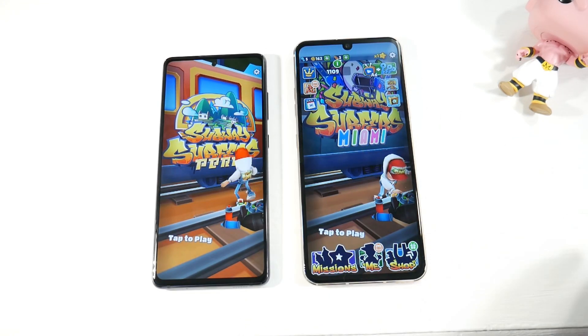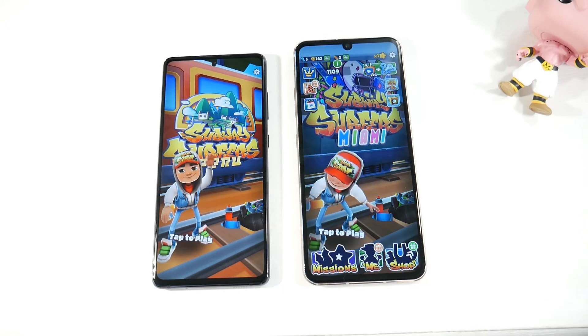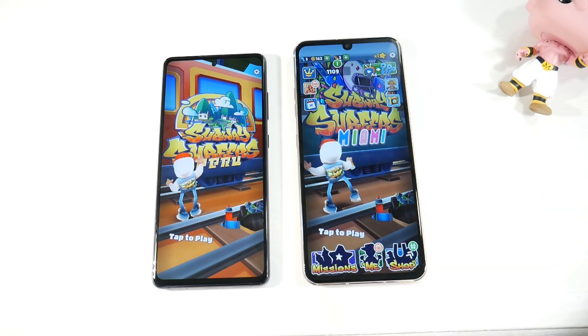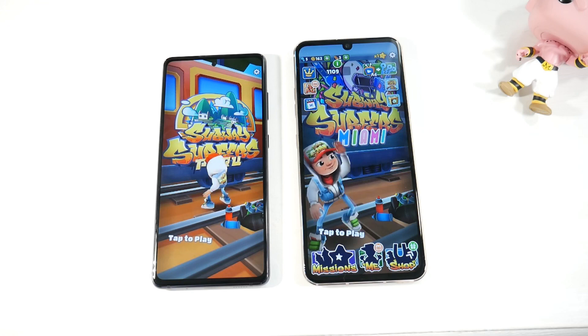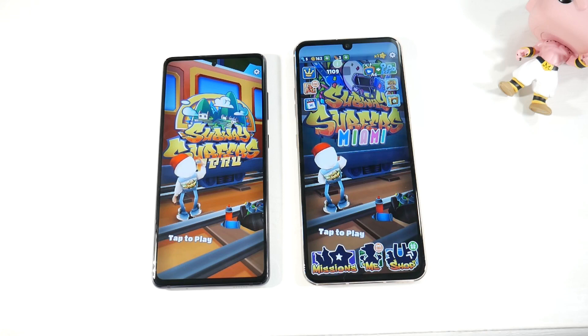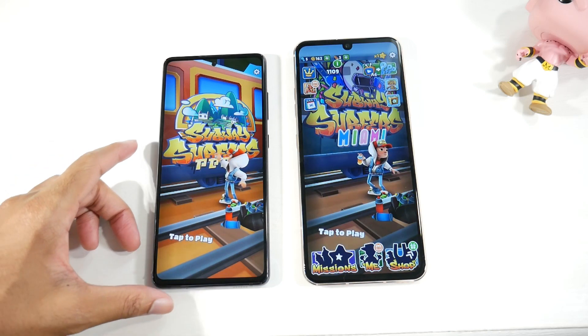Both phones are IP68 dust and water resistant. On displays, the S20 FE has a Super AMOLED 6.5-inch 1080p panel at 120Hz with 407 PPI. The V60 has a massive 6.8-inch P-OLED display at 1080p and 60Hz with 395 PPI. Both displays look really good — the OLED on the V60 looks very close to the AMOLED, with deep blacks and very vibrant colors.